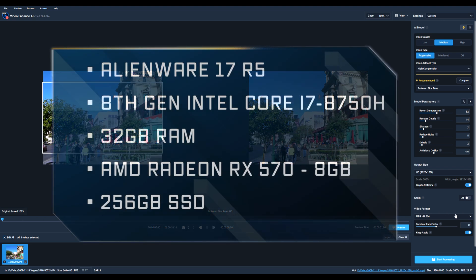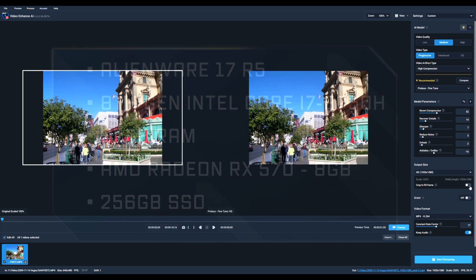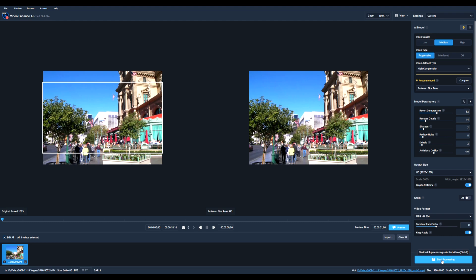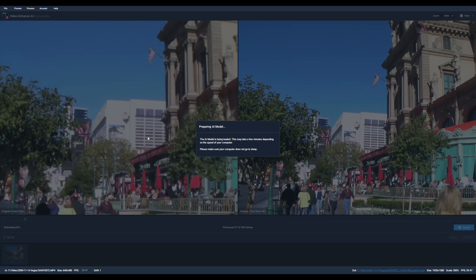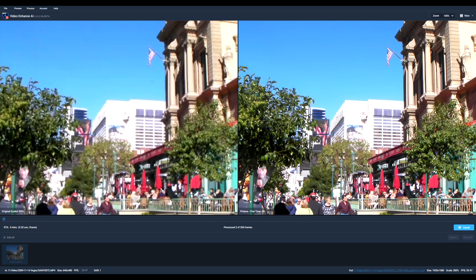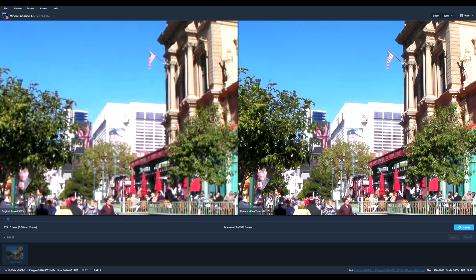My computer is an Alienware 17 notebook with the specs listed below. The results were pretty good — it upscaled the video and also sharpened the image.